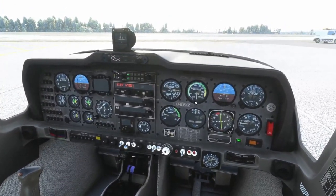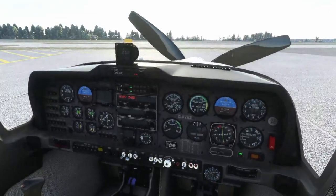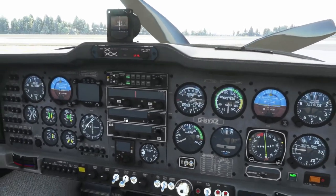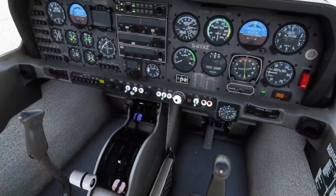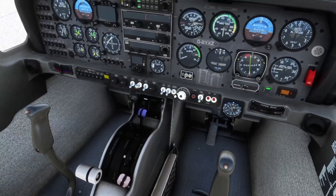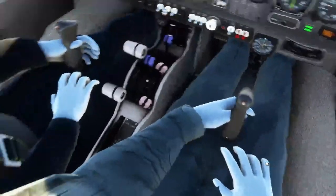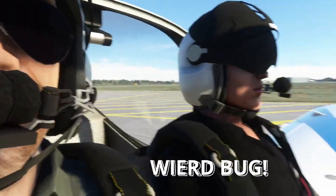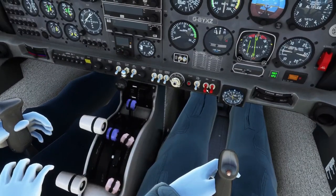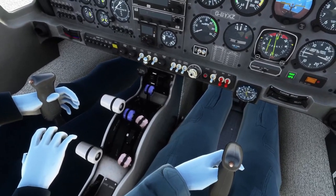The ignition is off when the prop stops. Let's open the canopy. Prop is stopped, ignition comes off. Radios can go off. Throttle is off. All lights off. Avionics master off. Generator switch and battery off. Parking brake released because the chocks are in — and that is us done.